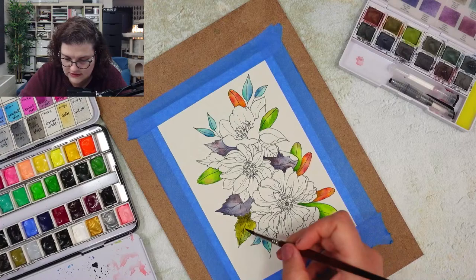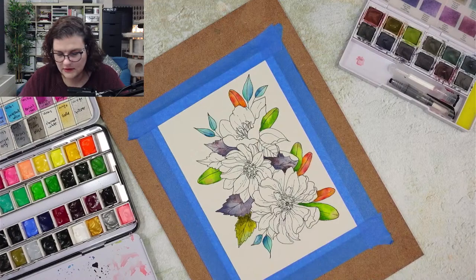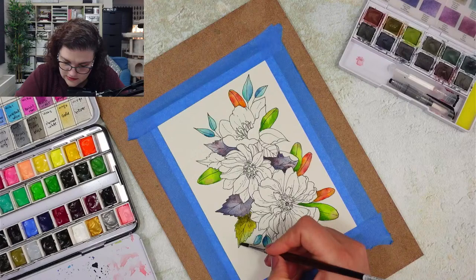I'm just testing things out, adding some blue to this leaf. Maybe some yellow too. You won't see the yellow but you can see the blue.